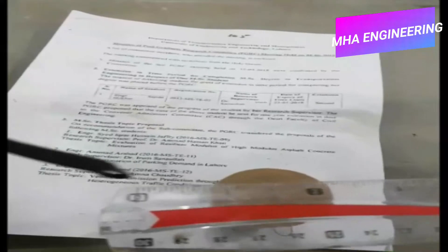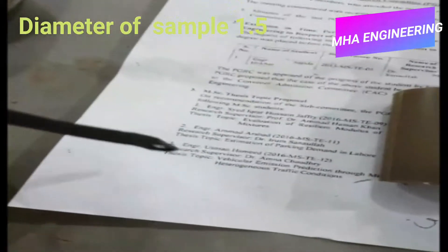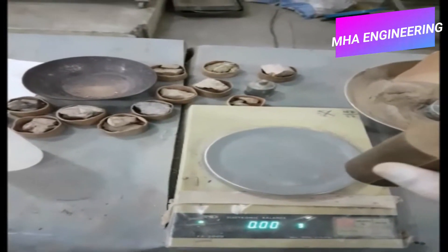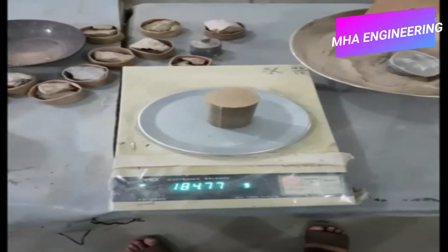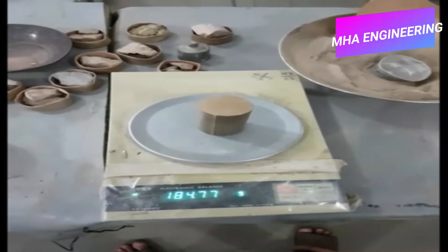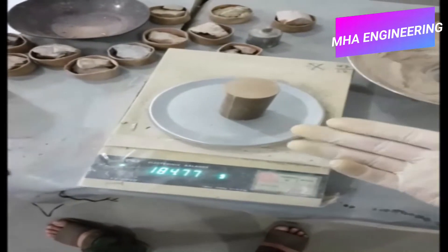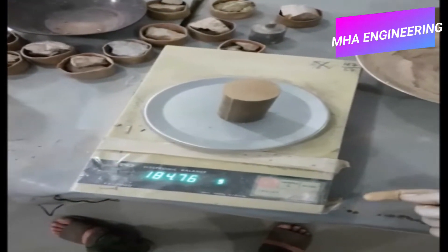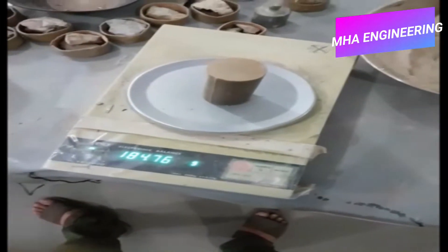Using a scale we will confirm that the diameter is indeed 1.5 inches and the height is 3 inches. Following this, we will weigh the sample. This current sample is what we call a remolded sample, where we use loose or disturbed soil and remold it to the design specifications. However, you can also perform this test on undisturbed samples that you can collect through a Shelby tube.